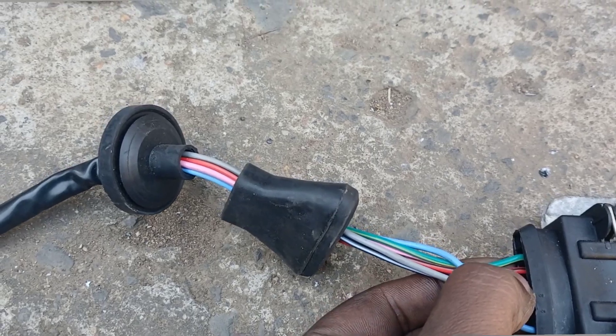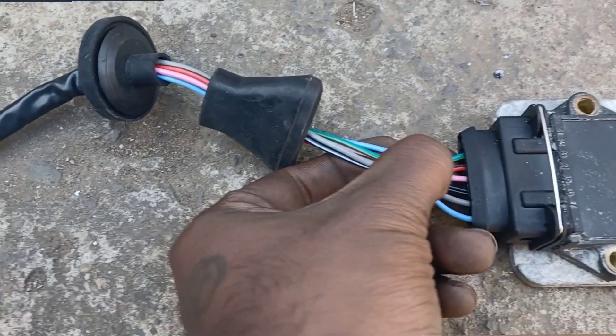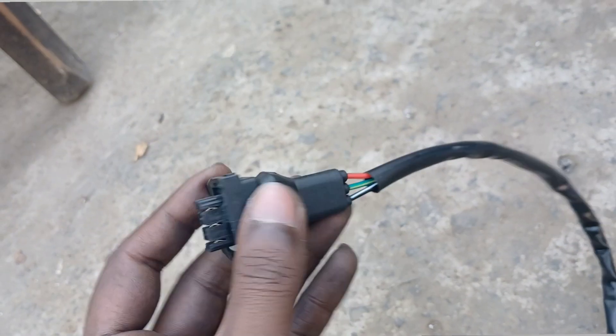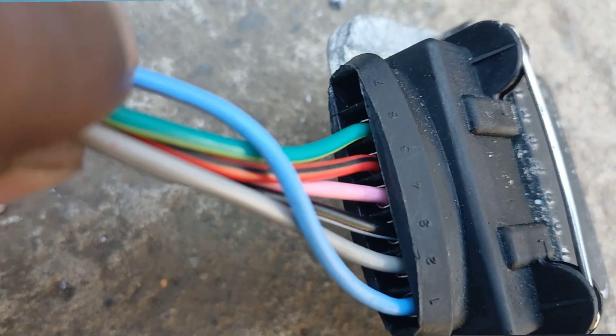Pin five is a red and black wire — this sends power to the hall-effect sender on the distributor. Pin six is a green wire — it sends a signal to the hall-effect sender as well, and this goes to your distributor. Pin seven is not used.